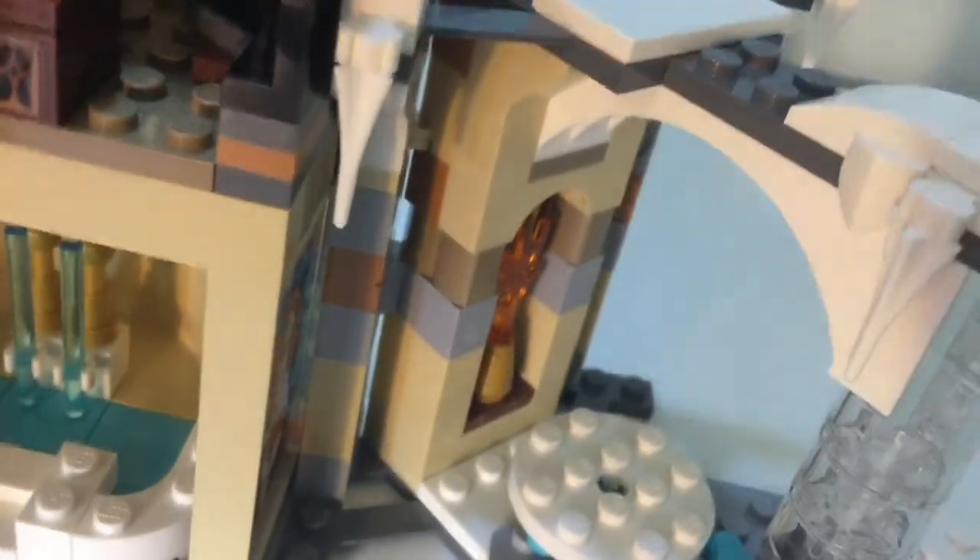This is supposed to represent the Yule Ball, because this is of course the Goblet of Fire with the Tri-Wizard Tournament. And I'm just going to bring in Madame Maxime to show the height.